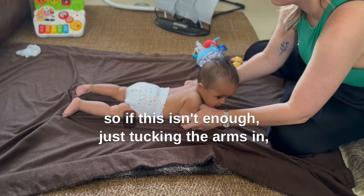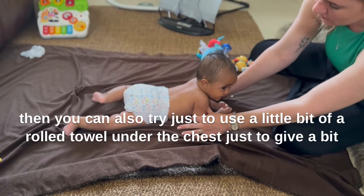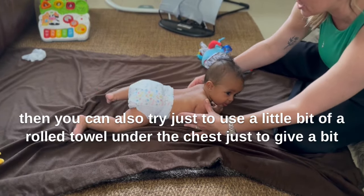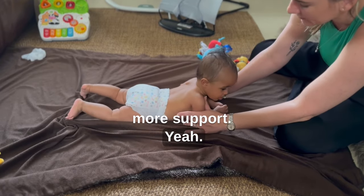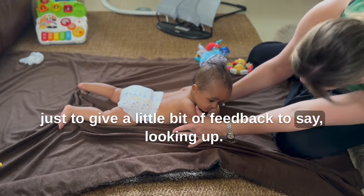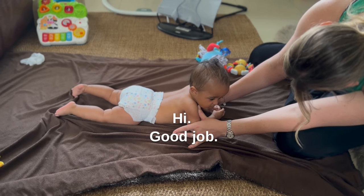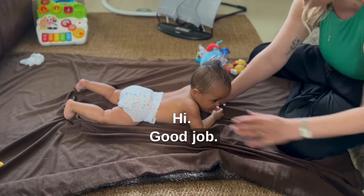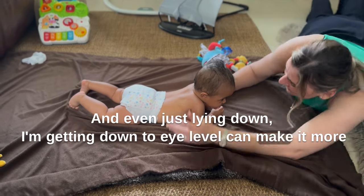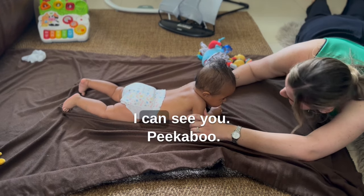If just tucking the arms in isn't enough, you can also try using a little rolled towel under the chest just to give a bit more support. Sometimes I like to come very gently on the shoulders just to give a little bit of feedback to encourage looking up. And even just lying down and getting down to eye level can make it more engaging and more fun — peek-a-boo, I can see you.